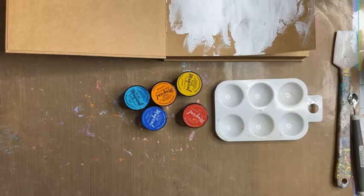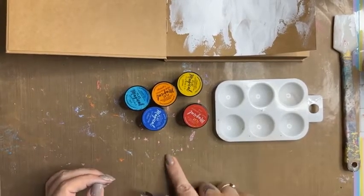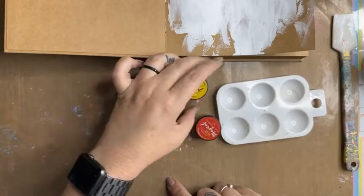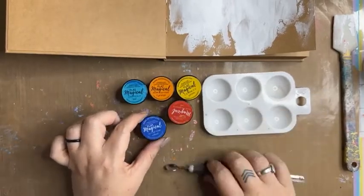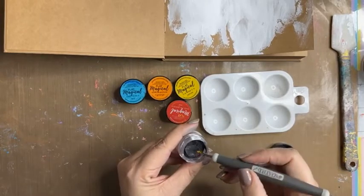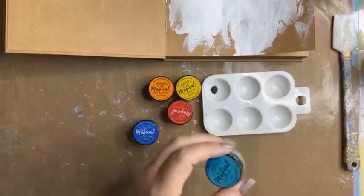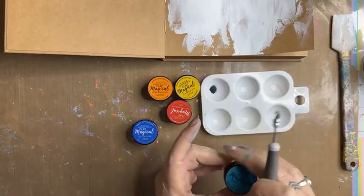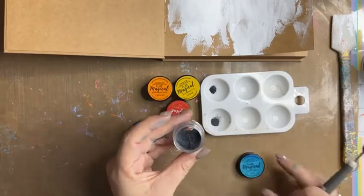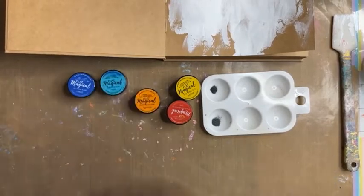So we have got some Flat Magicals. Flat Magicals, of course, are exactly that — they have no shimmer. Magicals are a product that Lindy's have created many years ago. Lindy's have been in business now for 25 plus years. The Magicals are a pigment dye-based powder. The pigment means they are full of colour. The dye means they have an awesome permanency. The powder means we just need to activate it to get the magic to happen.